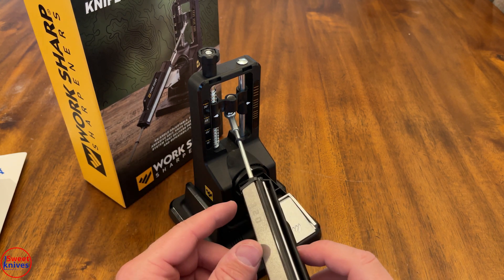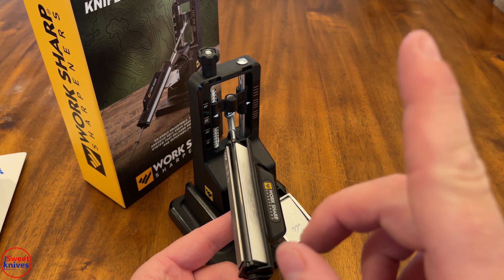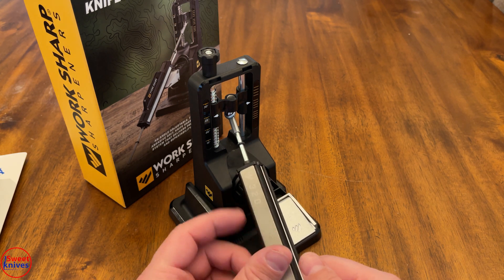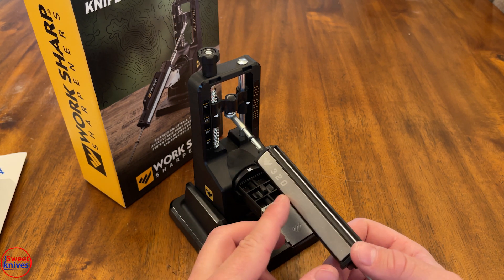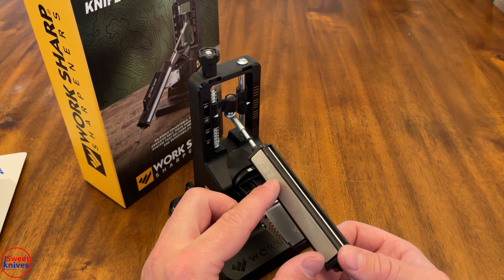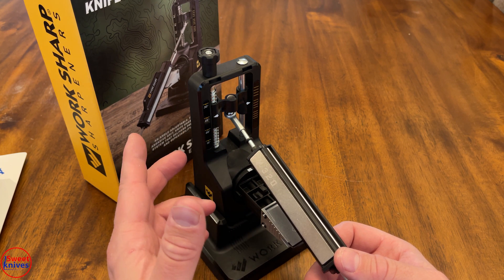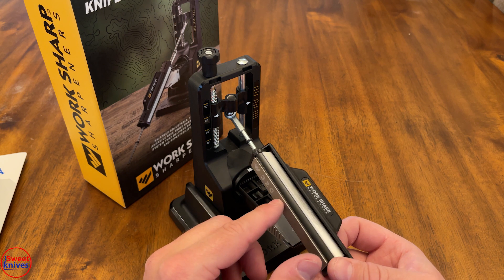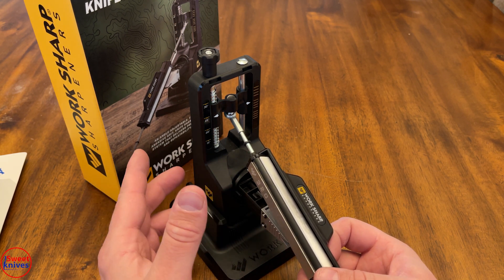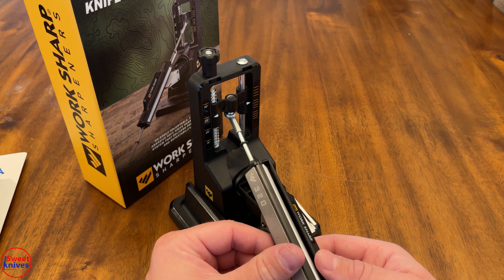The problem is they don't give you enough stones. I've used the Wicked Edge a lot — if you're looking for a really good system that costs more money, check out that review. With a typical knife that needs re-profiling, a lot of the knives I start with I'm starting at 100 grit. If you only have 320, you might not even be able to get it ground down enough. So this is really only for touch-up type stuff, and even at that it's just not that great.